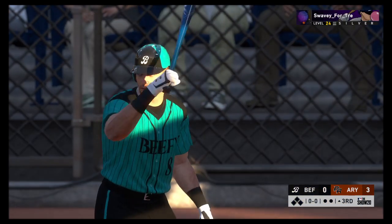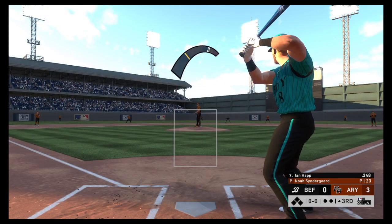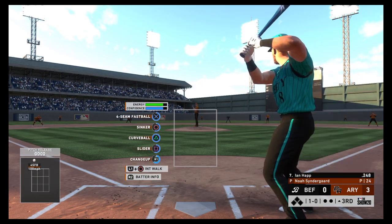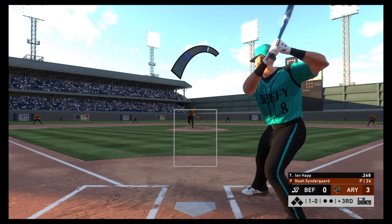That will bring in the Pittsburgh area native Ian Happ. First delivery on the way. If you're going to throw a pitch like that to this guy, that's right where you want to miss — any lower and he'll probably make you pay for it.